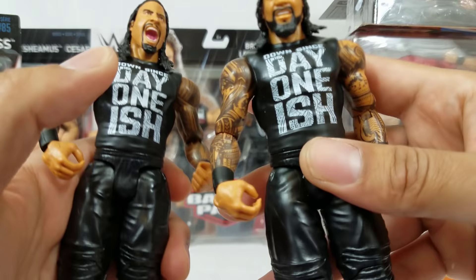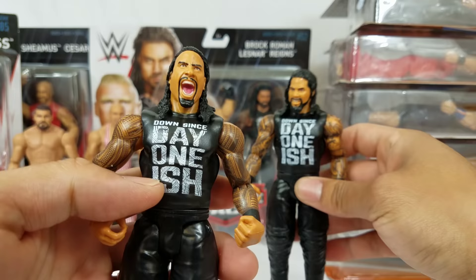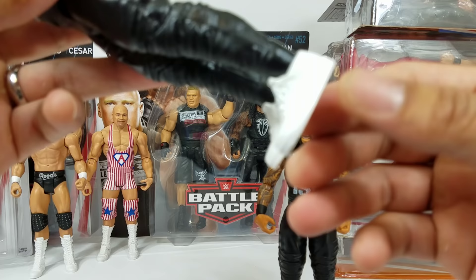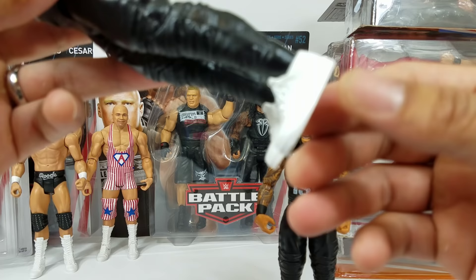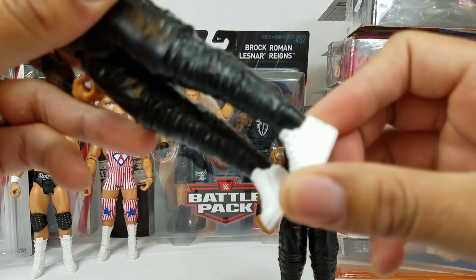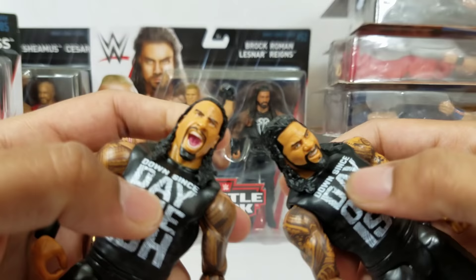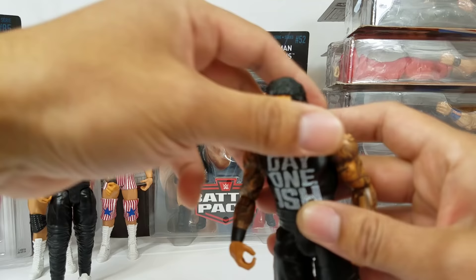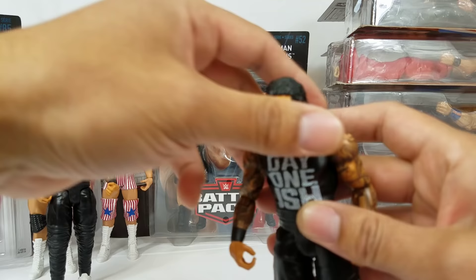They need to release an exclusive accessory pack — there are so many shirts that could really benefit from that. On the pants we're getting black sweats with nice white kicks. The figures are using the new articulation. For Jay this is the scan from the most recent Elite, though it was previously released in a battle pack with the actual face paint, so it's nice we got this version. Full head swaps — there's a lot of parts. Part two to this is going to be epic.